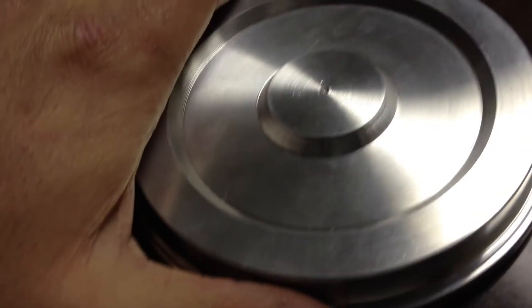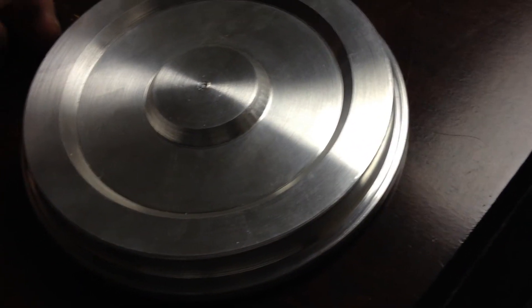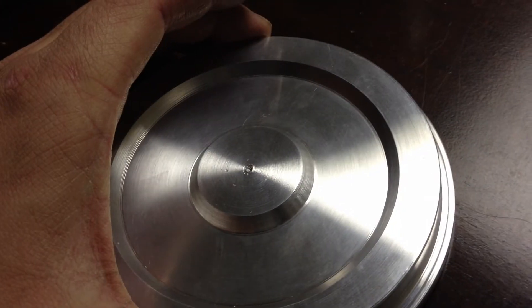Being that this is all small-scale stuff, I can pretty much make the wheel any size I want for my track. I went with about four and three quarters — I'm gonna have to re-measure it — but I think the tread portion, not counting the lip, is approximately four and three quarters inches.